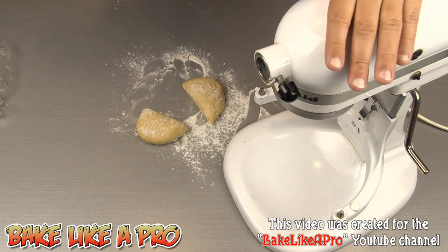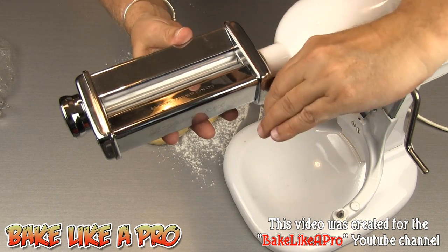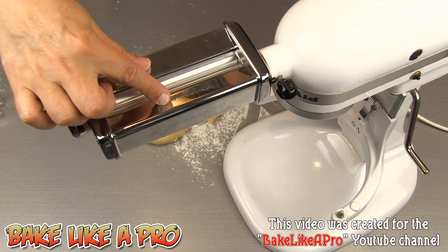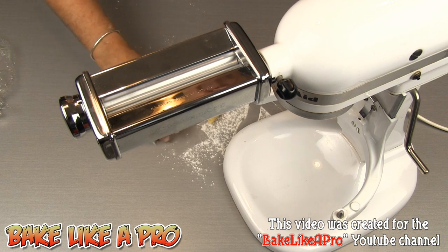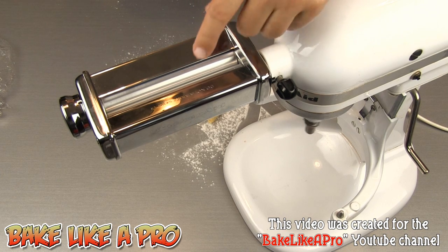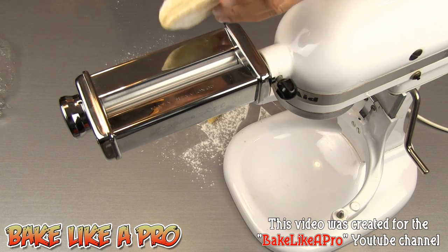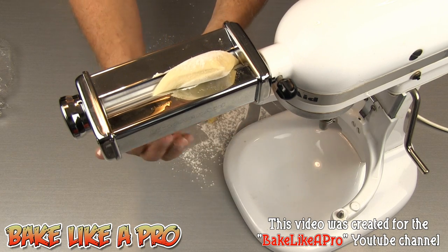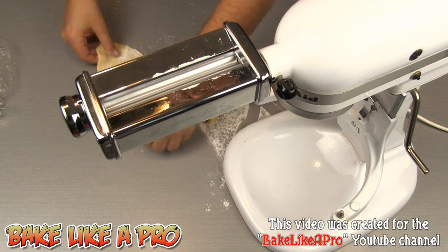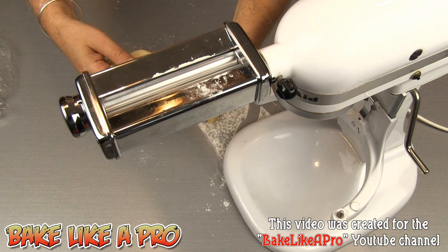I have my KitchenAid mixer ready to go. I'll grab my attachment — this just simply slides into the top. I'm going to turn this little fastening bolt and lock that in, and we are ready to go. To start off, I have my roller attachment set to the widest setting. I'll grab a little bit of my dough and start the machine at speed number one. The gear system is turning the two rollers, and I'm just going to take my dough and feed it through — you can see it coming out here.